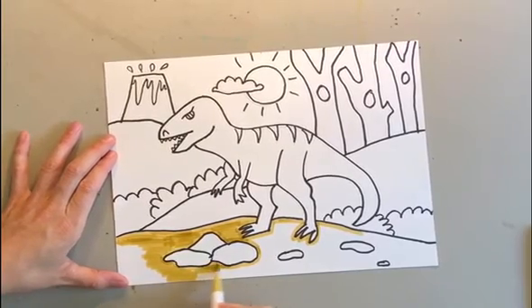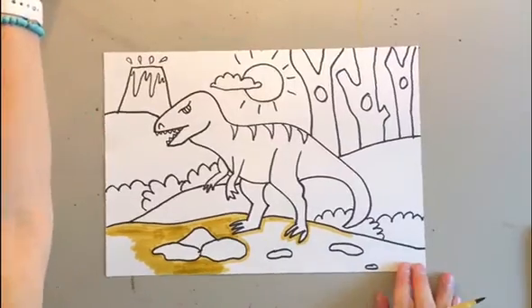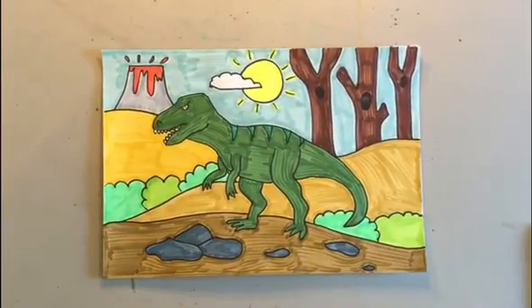Once your picture is all colored in, you can submit your beautiful drawings to your Art Sonia account so I can see them. I cannot wait to see your prehistoric picture!